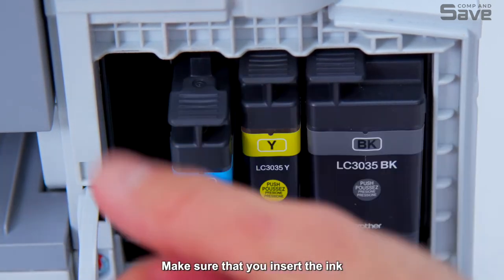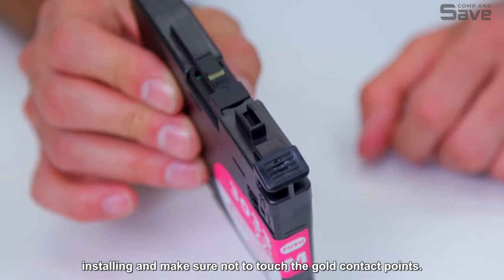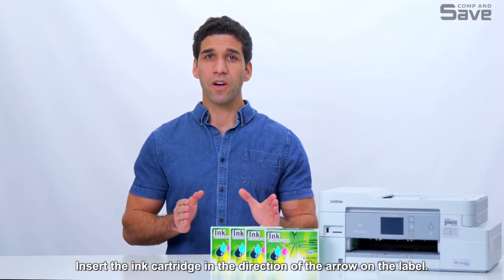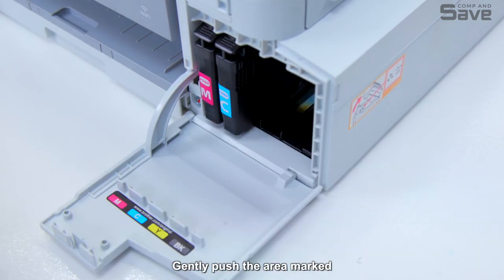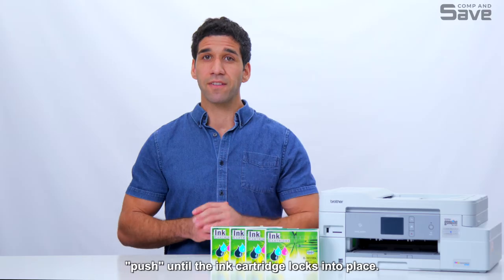Make sure that you insert the ink cartridge into the slot that has the same color letter as the color you are installing, and make sure not to touch the gold contact points. Insert the ink cartridge in the direction of the arrow on the label. Each color has its own correct position. Gently push the area marked PUSH until the ink cartridge locks into place.